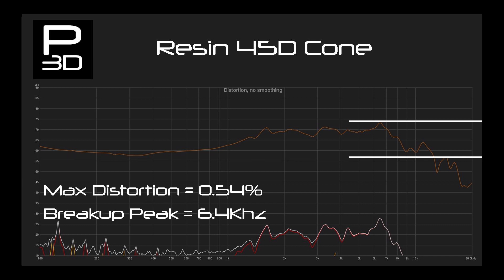Looking at distortion, this first resin cone continues to impress with a maximum distortion of 0.54% at 6.4kHz. This is higher than the PLA cone which was 4.3kHz, and is showing what is already known — that resin maintains its stiffness over layers compared to FDM prints.